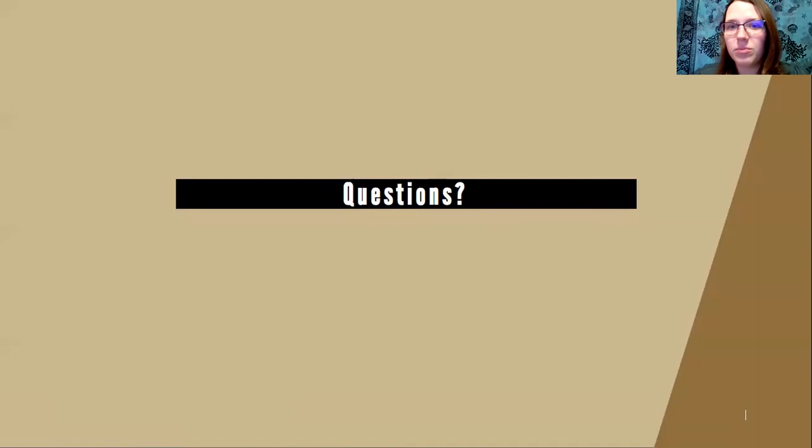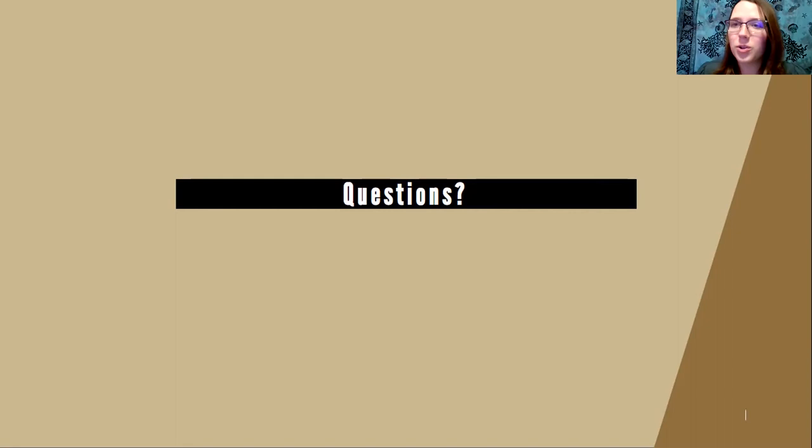Q&A: Jennifer asks what soil combination is needed to grow seeds indoors. Store-bought seed-starting mix is the traditional recommendation, but many modern potting soils have similar nutrients and work well too. Do not scoop soil directly from your yard. I'll share a publication on making your own container potting soil mix — either a store-bought seed-starting mix, potting soil, or a homemade blend.